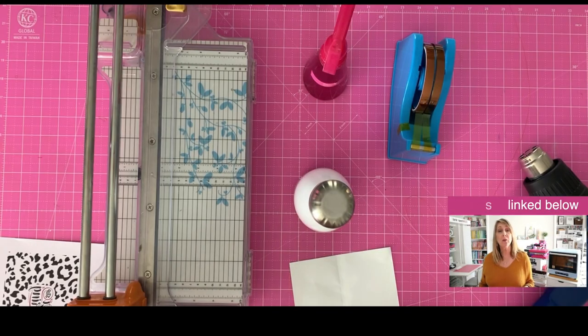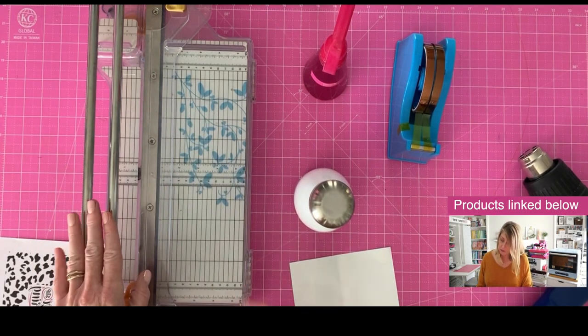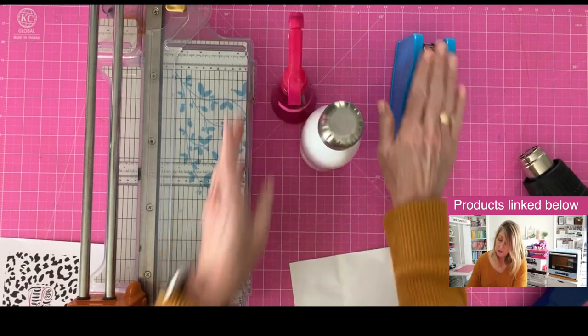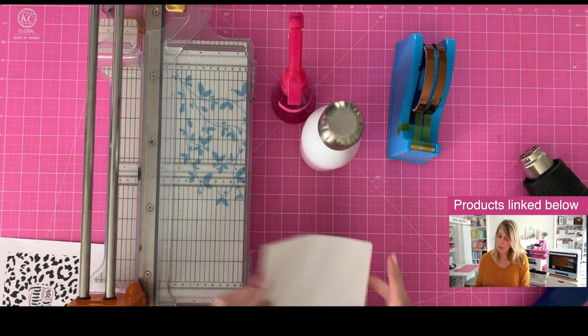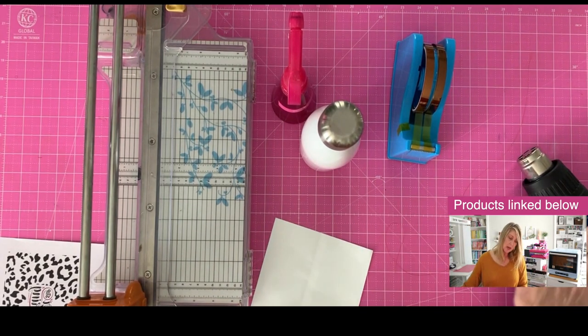For today's project, here's everything we're going to be using. I'm going to be using my paper trimmer to trim my image down. I've got some denatured alcohol — you can use rubbing alcohol, whatever you want — to clean our blank. I've also got my heat transfer tape, a heat transfer shrink wrap, and a piece of thread. I'm going to show you a little trick with that, plus my heat gun.